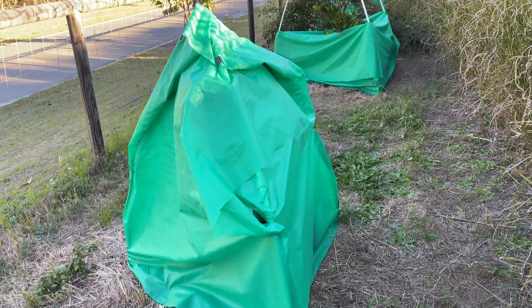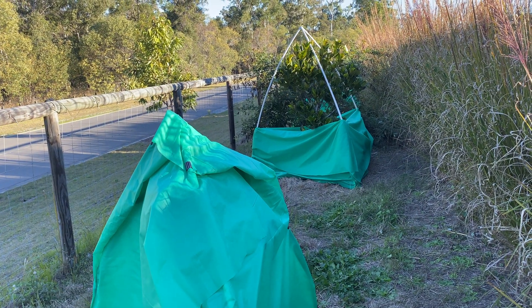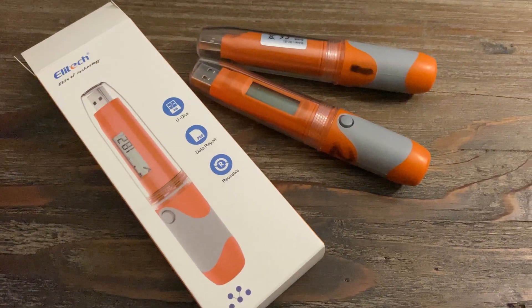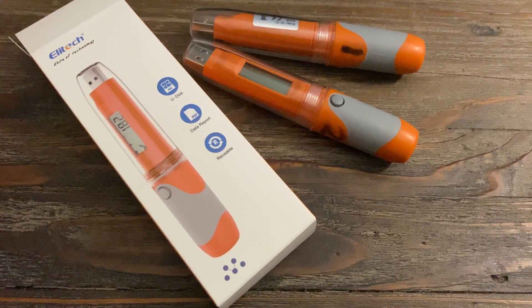In this video I'm going to show you what I've done differently this year to improve the cold protection of my sensitive fruit trees. I'm also going to use a couple of data loggers to get real world data about how the cold protection is performing.